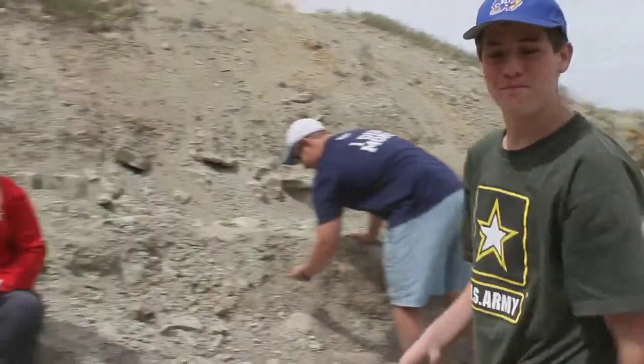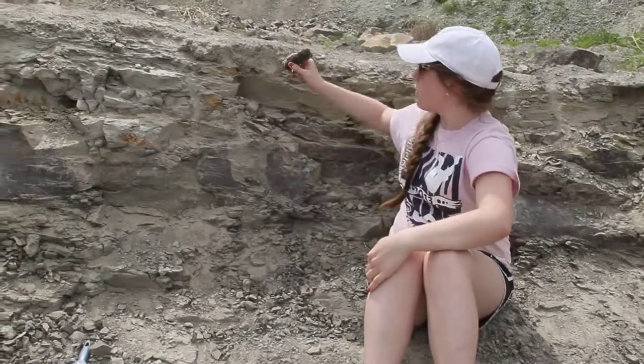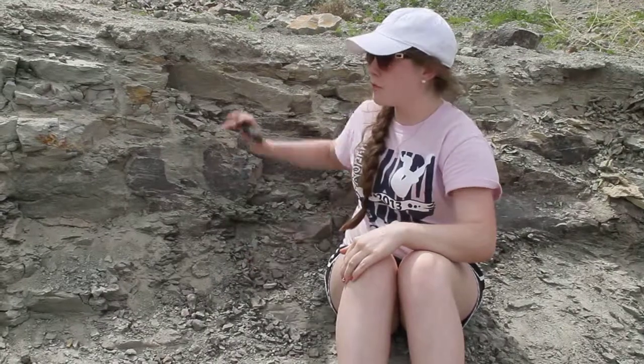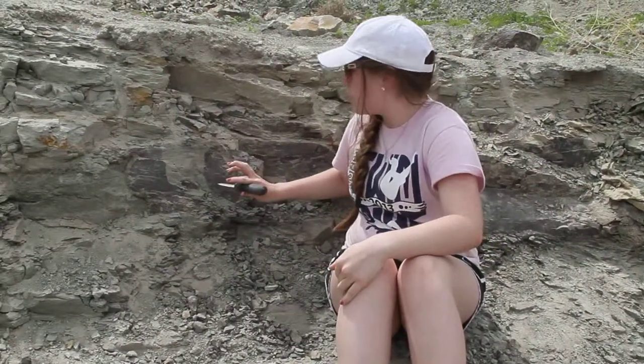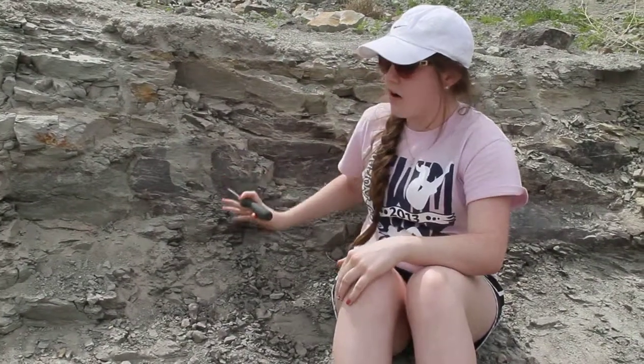And here's my friend Tatum. So when we're digging for bones, we always start at the top and work to the bottom because we don't want the bones to be covered up as we work down. We also don't want to create caves because we don't want the rock to concave and hurt the bones.